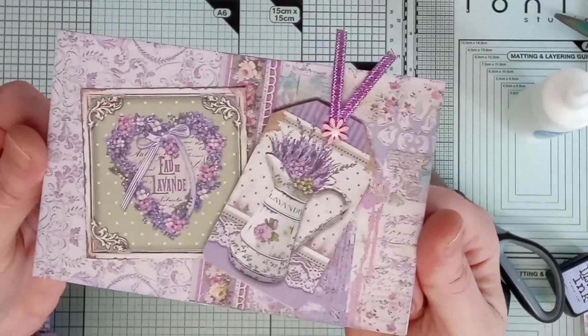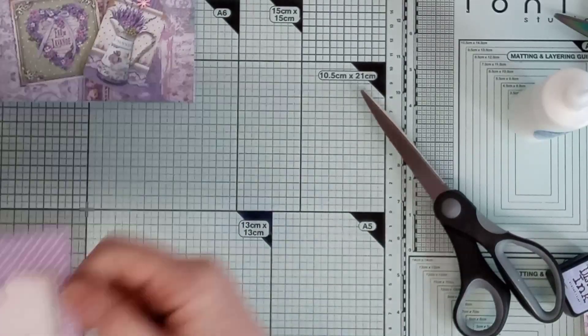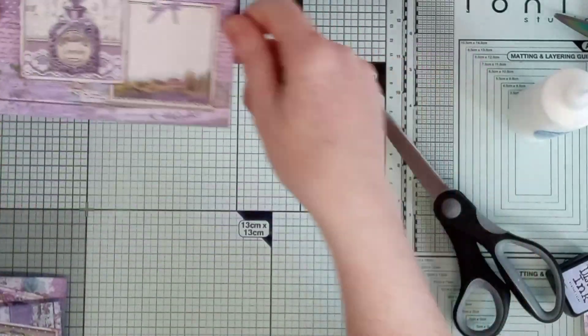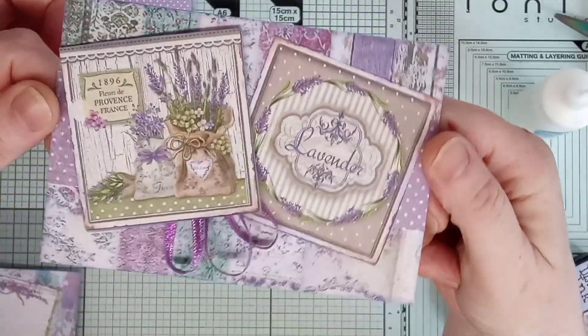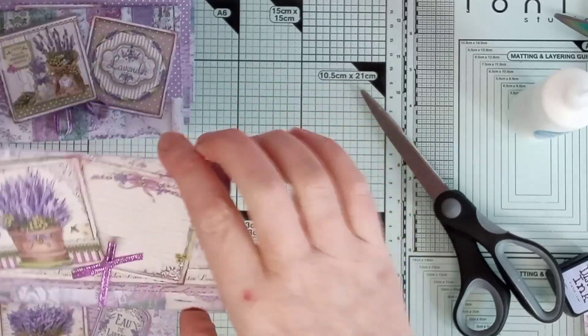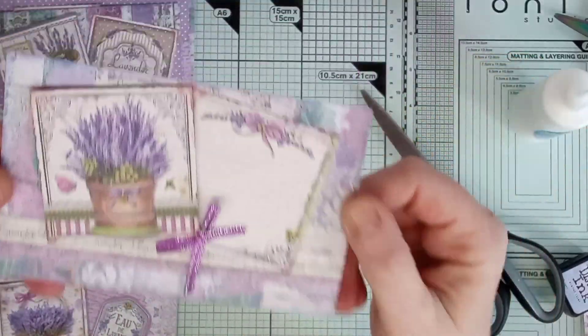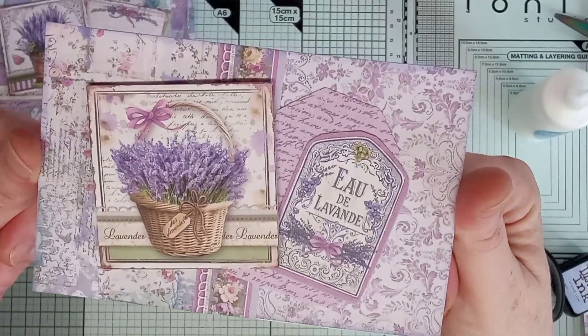That was a bit tricky with that flower — blimey, that's one of them. Cute! Another one, and these will come in handy now when I want to just write a little message on something and send it off. That one, and these two — I've got two out of one — that one, and then that one.